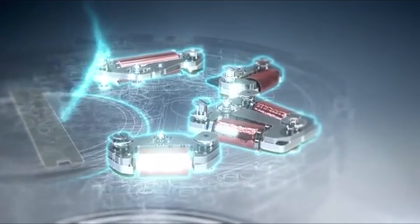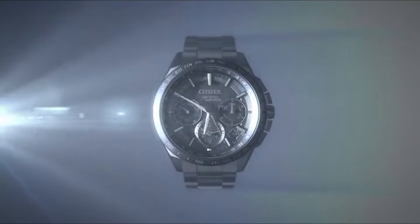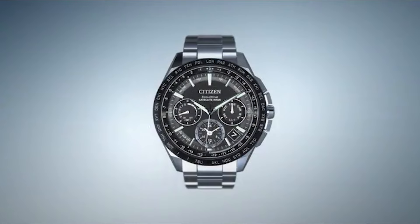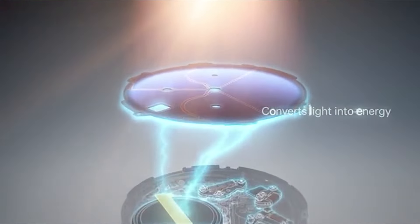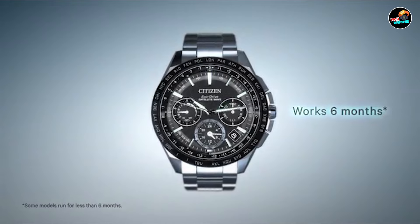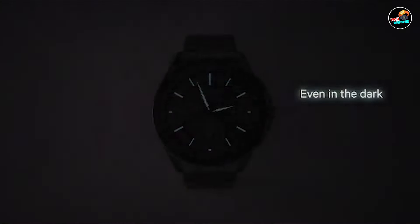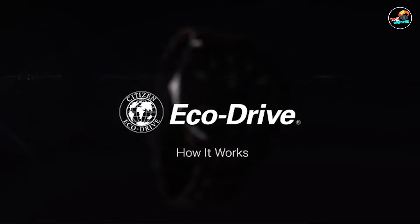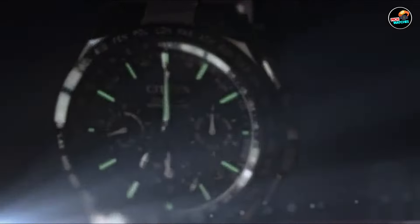Welcome back, watch enthusiasts. Today, we're diving into the world of affordable timepieces with our roundup of the best cheap Citizen EcoDrive watches. Whether you're a seasoned collector or a newcomer to the horological scene, finding a reliable and stylish watch on a budget can be a challenge. But fear not — we've scoured the market to bring you five top-notch options that won't break the bank. So sit back, relax, and let's explore these affordable yet impressive timepieces.